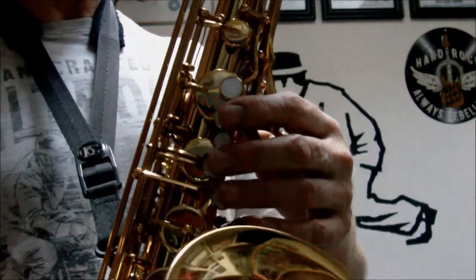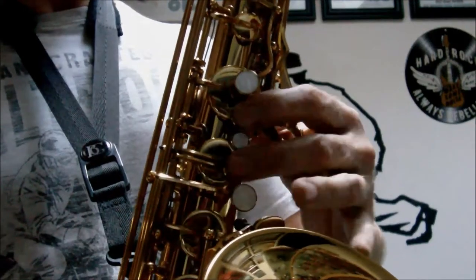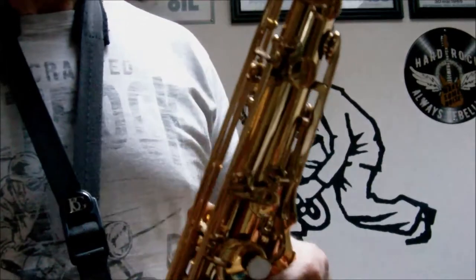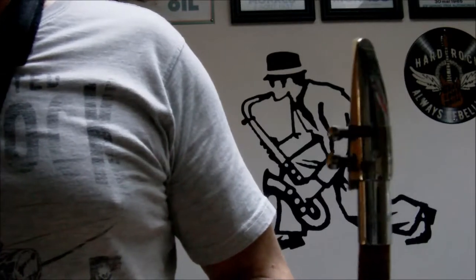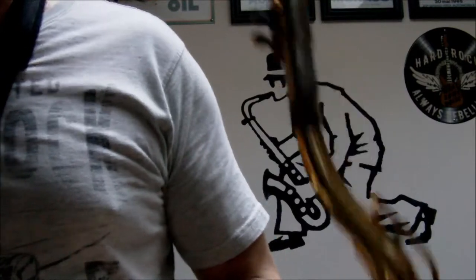Alright, so that's that. For the tone, I'm using a Berg Larsen mouthpiece — that's mine — but the one that comes with it is a bit more mellow than this. I just want to give you an idea of what the saxophone can sound like.